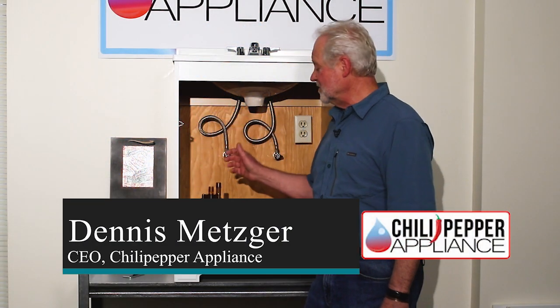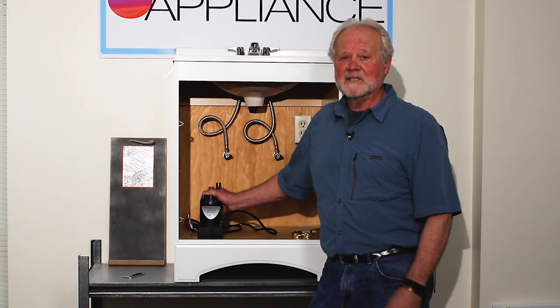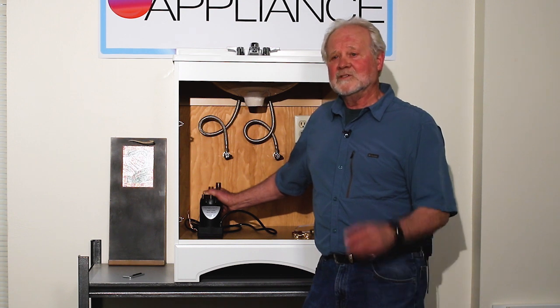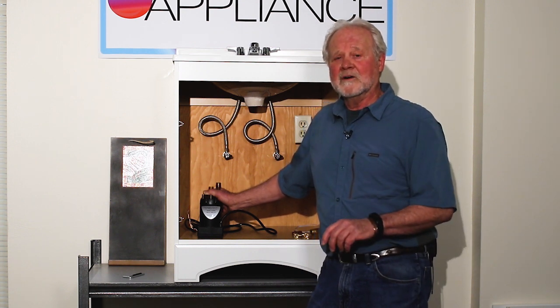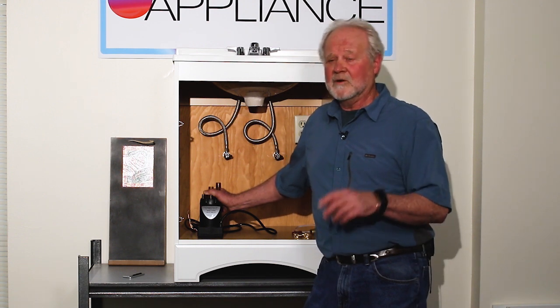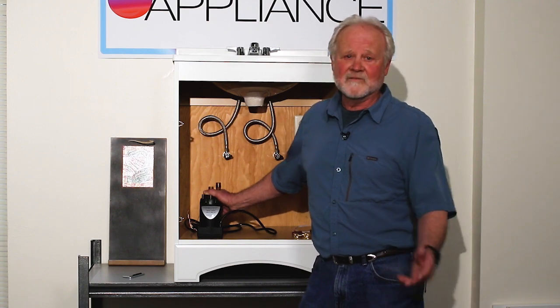Hello, my name is Dennis Metzger, the co-creator of the Chili Pepper hot water pump. The Chili Pepper is designed to bring you quick hot water with the push of a button, which gives you the convenience of fast hot water and at the same time giving you water conservation. If you're thinking about purchasing or you already have purchased it, I'm going to show you how to install it in less than five minutes.